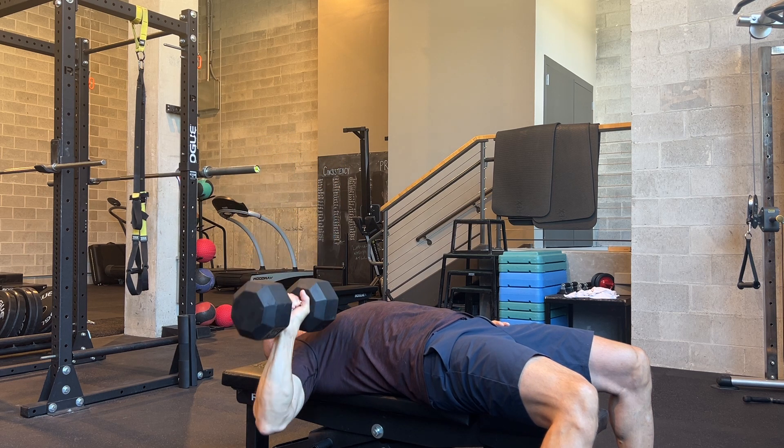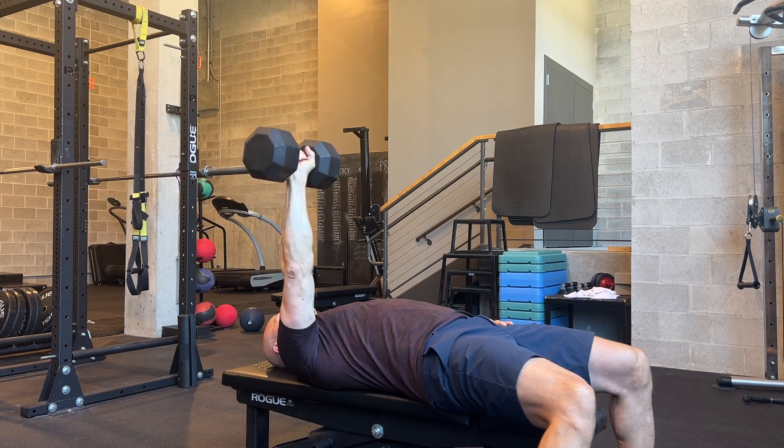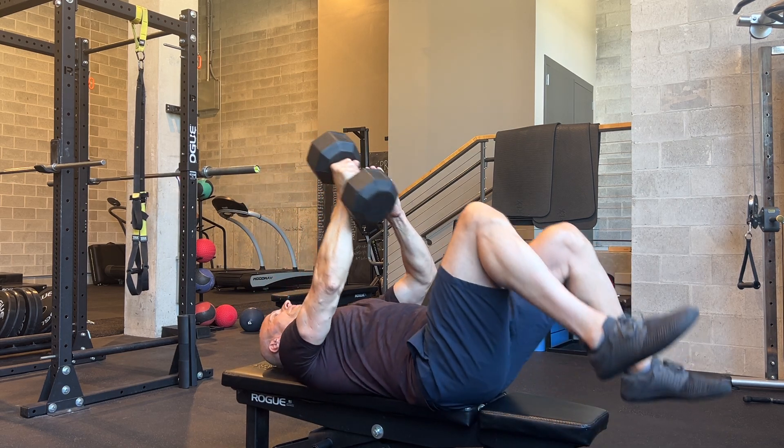Keep your feet planted on the floor, bring the dumbbell down to the depth you can manage, and press straight up for the prescribed amount of reps.